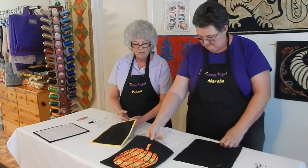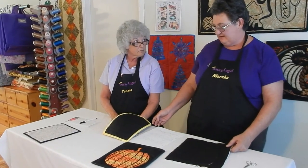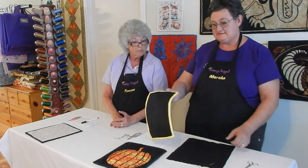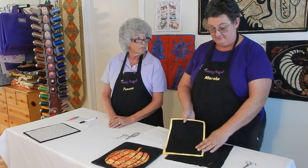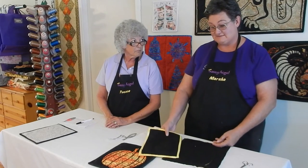These blocks make wonderful gifts or decorations. One of the things that you can do is not cut out the quilted pattern at all, but just bind it and then give it to a friend as a mystery gift. Think of the fun they would have when they discover what's underneath.